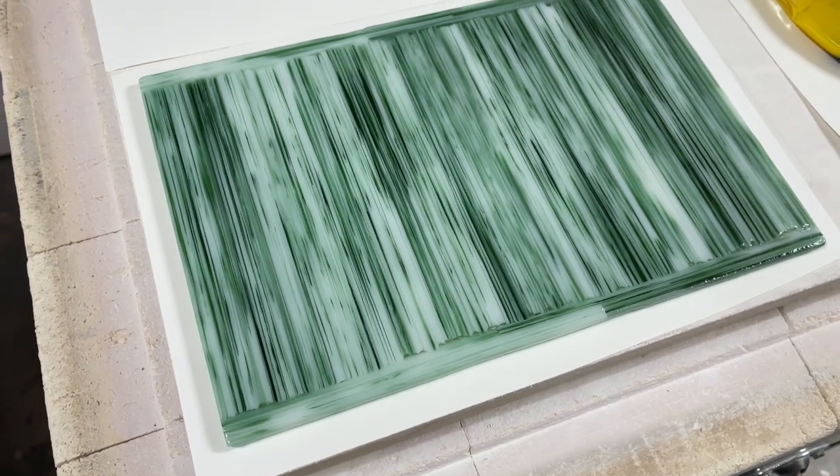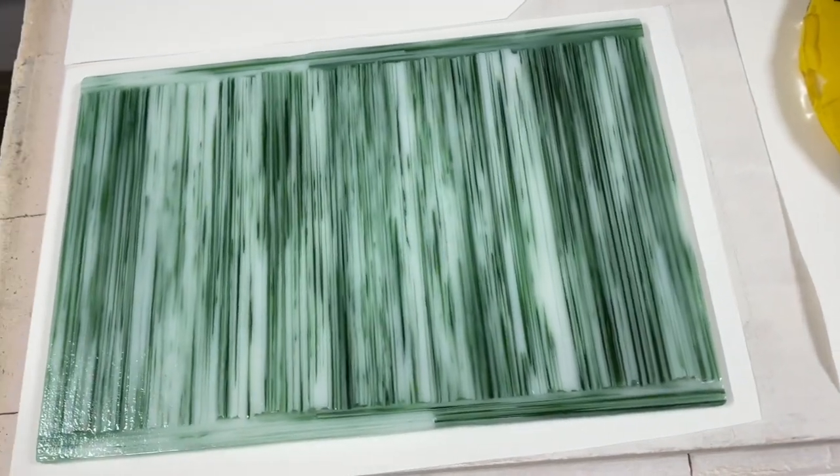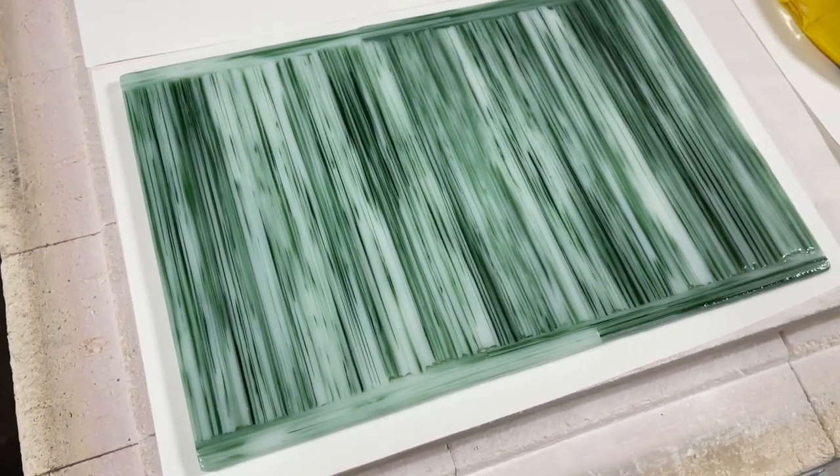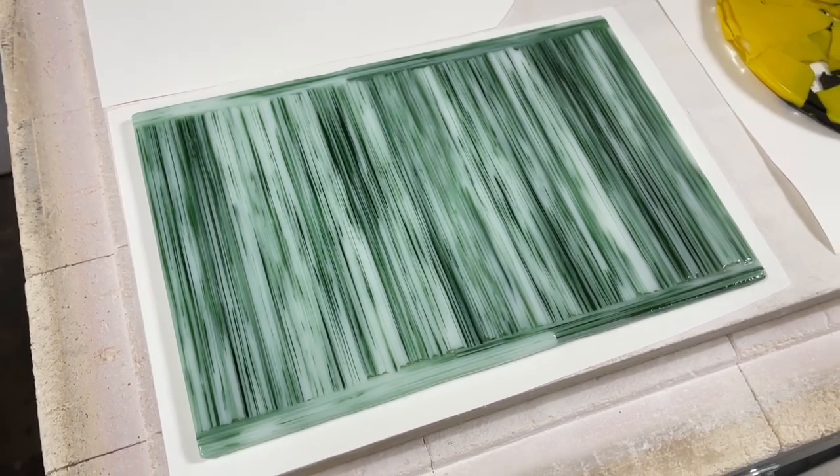I'm very pleased with this. I had just a few spikes around the edge so I cleaned those up and got a nice edge on each side. To get it nice and flat I am flipping it and refiring it, because I like the bottom of this. I'll show you what it looks like when it comes out.